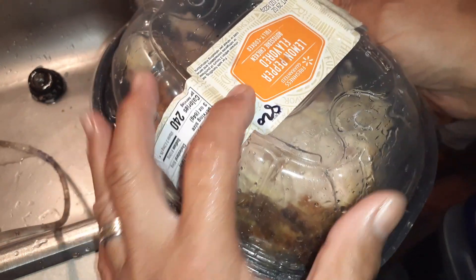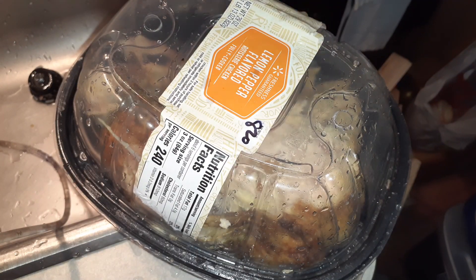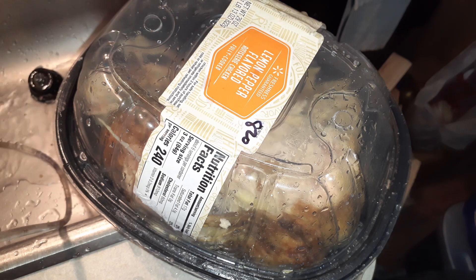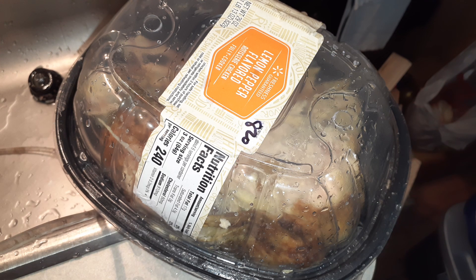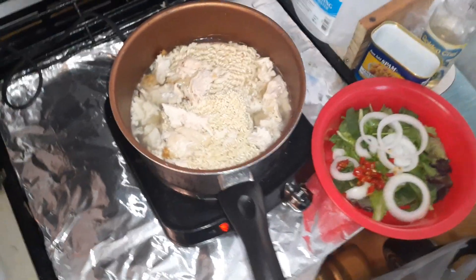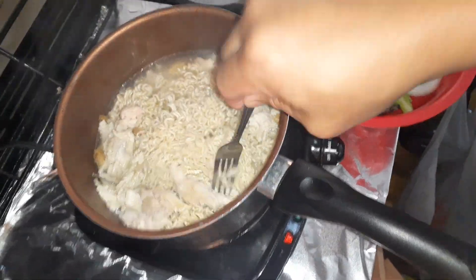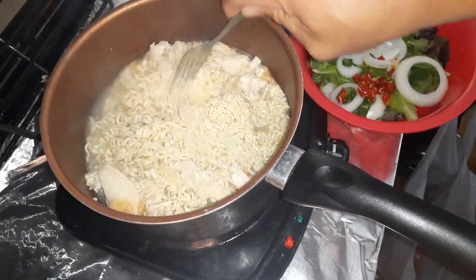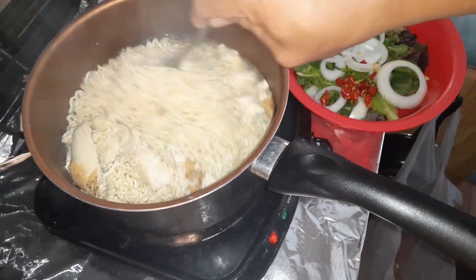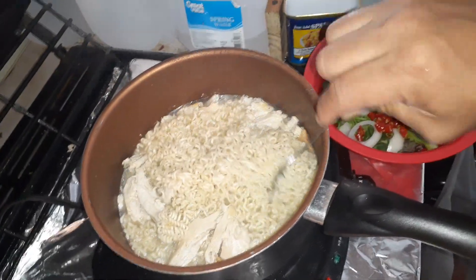We've still got another meal or two from this chicken. I could probably even make two or three more if I really wanted to, but personally I'm probably going to make one, maybe two. We'll continue to stretch our budget out. As you can see, the noodles are heating up and softening — remember, the chicken was already cooked, so all we're doing is softening the noodles themselves.